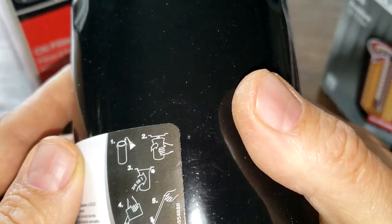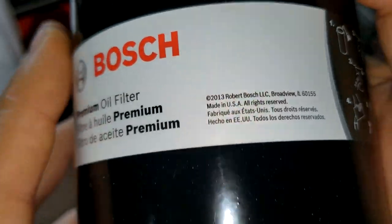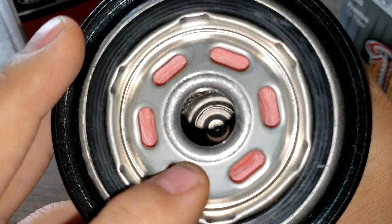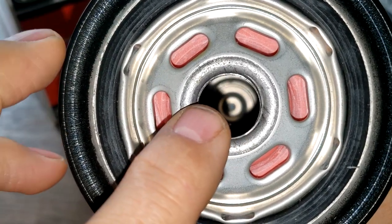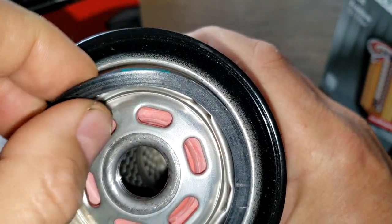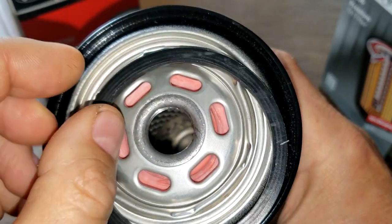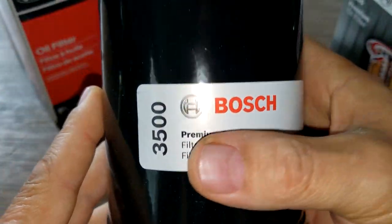Let's open it up and see what it looks like. The date code is F06 M03 — there's a letter or number I'm not sure of. It's got a slight dent to it but I don't think that'll harm it. Made in USA sticker. It has six elongated inlet holes with a silicone anti-drain back valve, a bypass valve down below, a metal core with louvers, and the nitro rubber o-ring gasket comes off fairly easy.